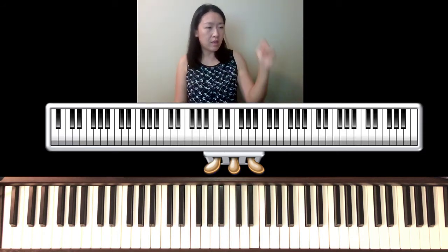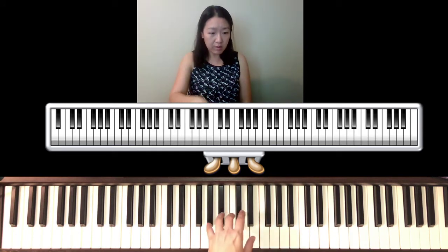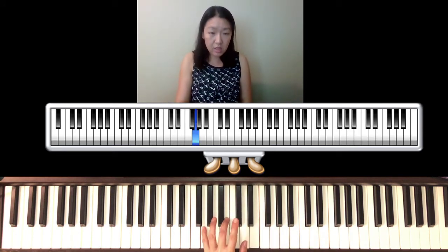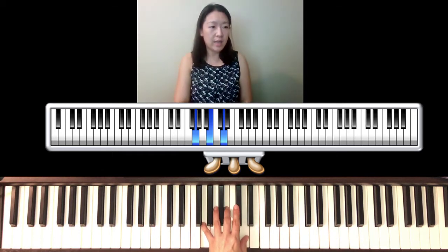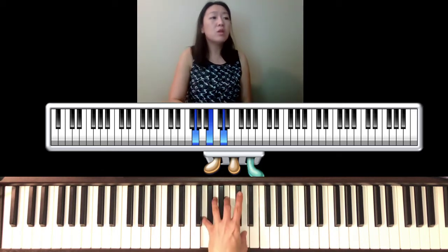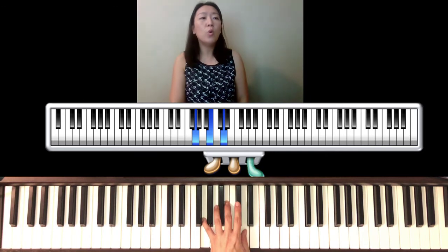Label those sections, then let's practice the left hand with pedal. If you don't have pedal, make sure you roll and hold onto the chord — you can't let go. One, two, three, hold, two, three.